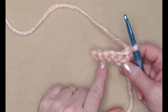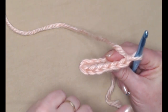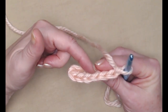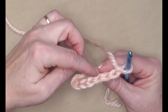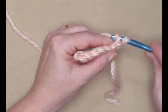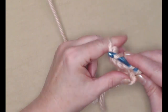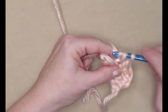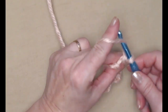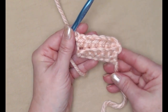Chain one and turn. Now we're going to stitch one single crochet in each of these six, but we're going to be working in the back loops only. If you look at the top of your row of stitches, you'll see loops on each side — the loops facing you are the front loops, the loops facing away are the back loops. The chain one does not count as a stitch, so go right into the first back loop of your first single crochet and stitch a single crochet all the way across. You can see a ridge forming — those are the loops we didn't stitch in, and that's exactly how we want it to look.